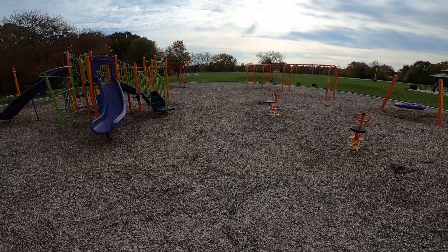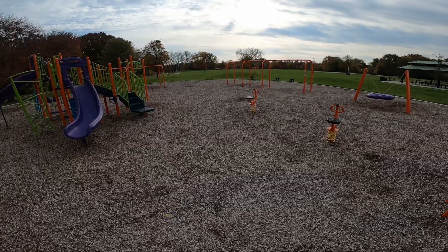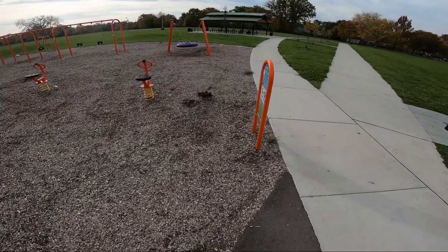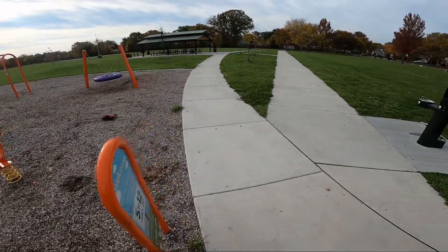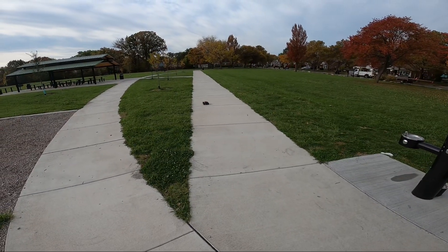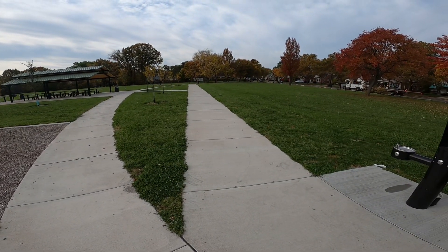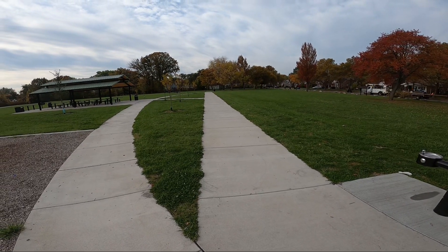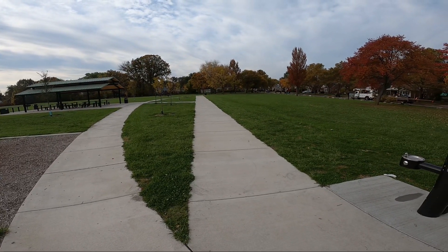I just think the bass car is built way stronger — that's what I think. This guy has a metal aluminum chassis, or whatever it is — it's one of the two. Got that woolly bar on here too.